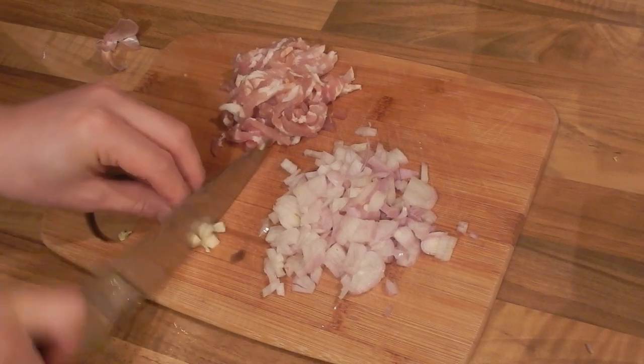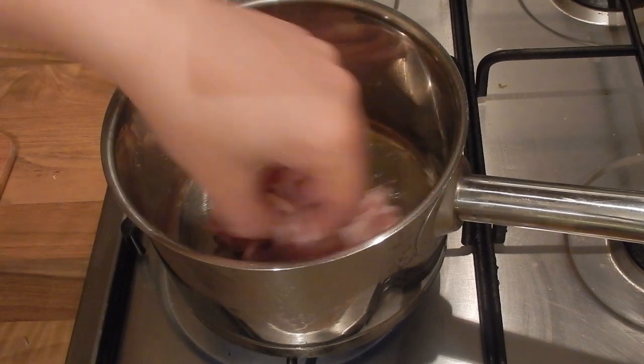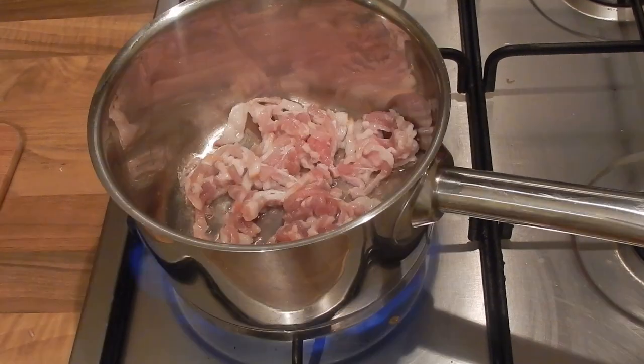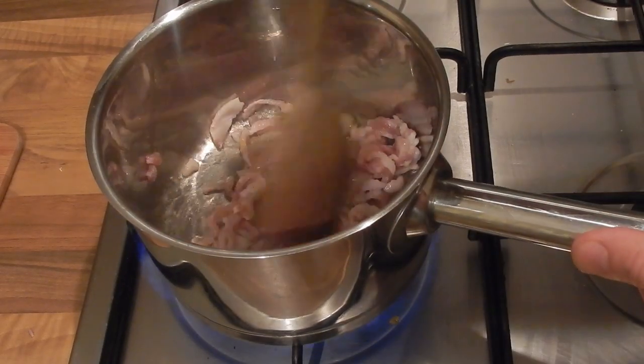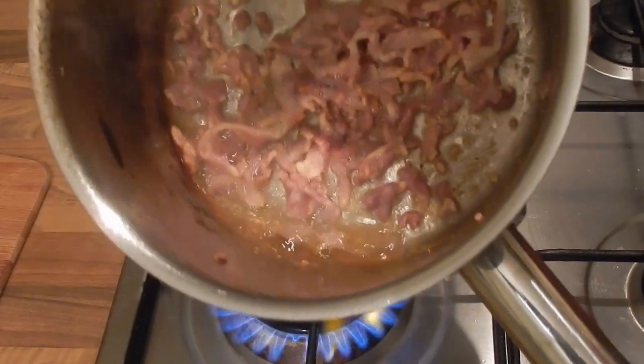Once we've got all our ingredients chopped and our cabbage sliced, we're going to pop our bacon in a pan with a couple of tablespoons of oil. I'm going to pop it in while the pan is still cold and we're just going to keep rendering it down, letting all the fat come out of the bacon until it's nice and crispy.